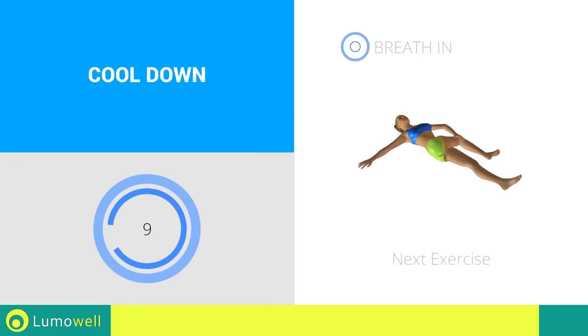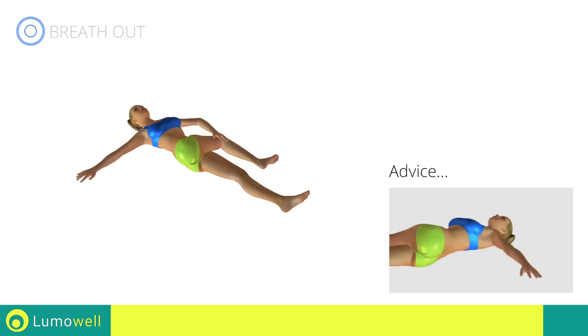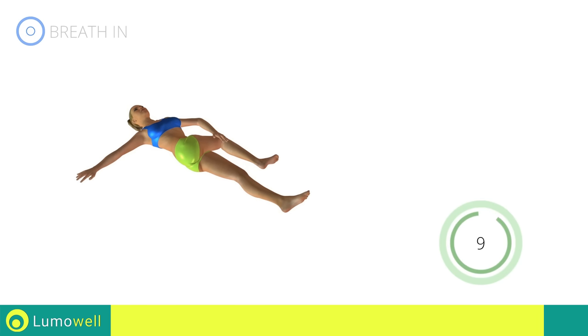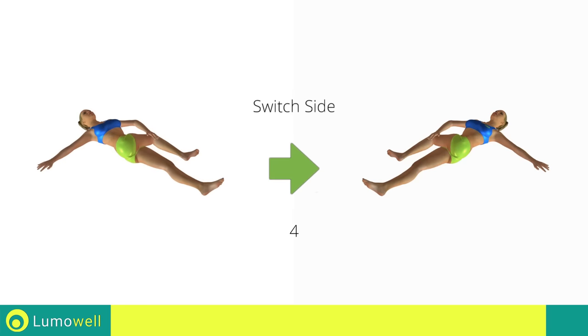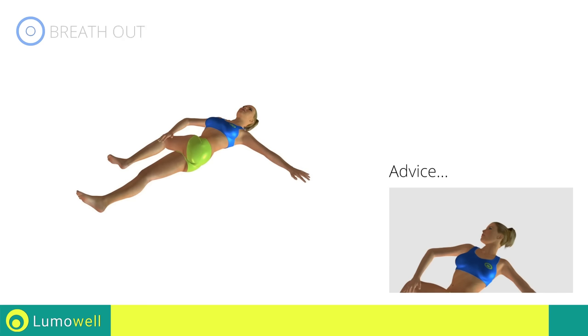Stop! Next exercise: spinal elongation. Three, two, one, go! Be sure not to lift your shoulders off the floor during the exercise. Five, four, three, two, one. Switch sides in the shortest time possible. Go! Don't turn your head — try focusing on the ceiling.